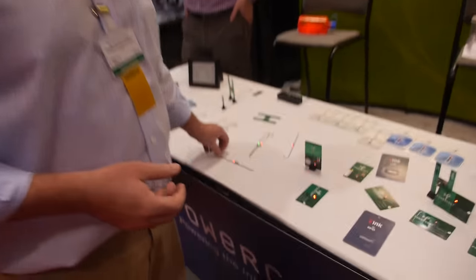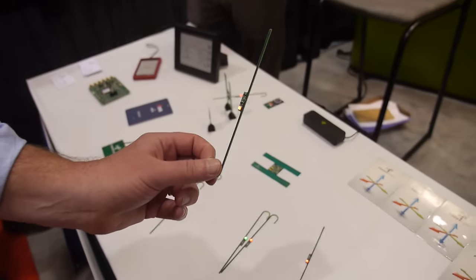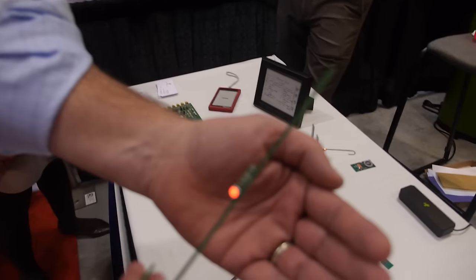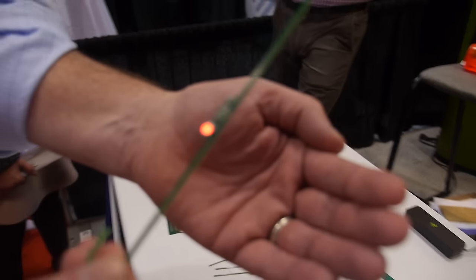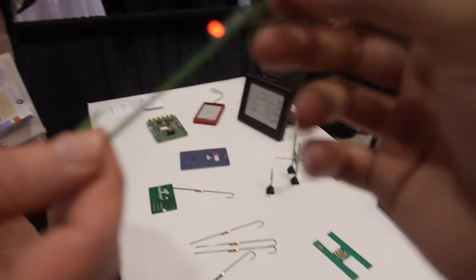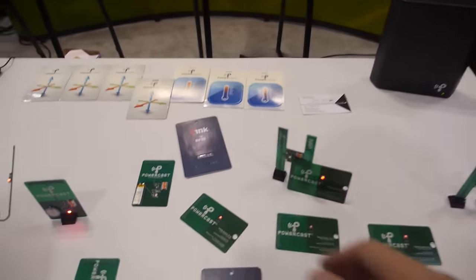In this particular case, that usable DC power is being used for charging. So what is this? This is being used to light an LED. So there's no battery in here? There's no battery. On all these devices, no battery? There's no battery in any of it.